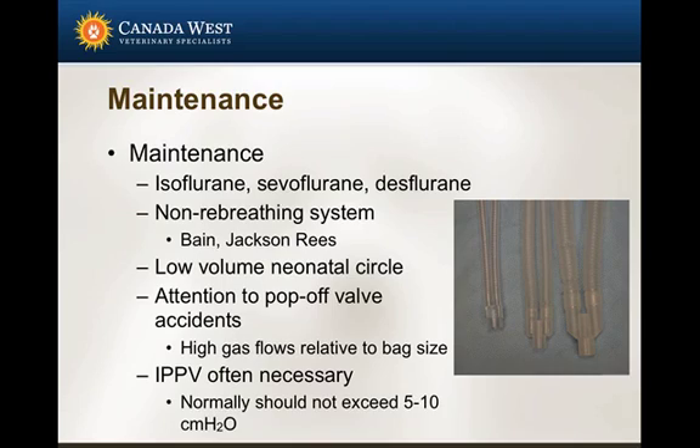Alternatively, more and more, I'm actually using low-volume neonatal circuits. There are several different types available, and some have no more dead space than what you'd have with a non-rebreathing system. So I tend to use far fewer non-rebreathing systems than I would have five to ten years ago, and I tend to use a lot more circle systems, even in very, very small patients.